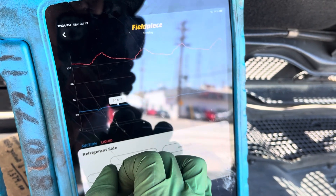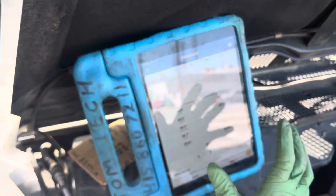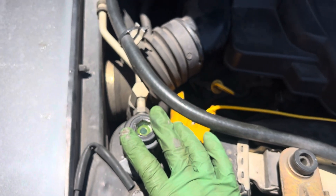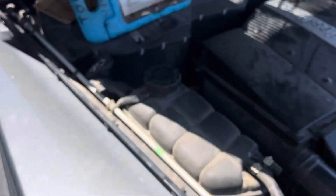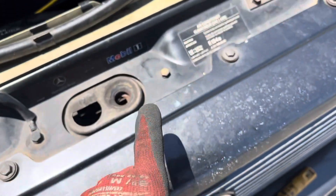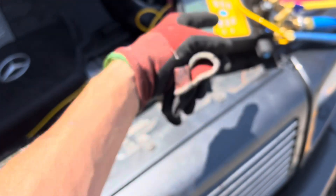Our saturation is swinging from 35 down to 122. There is nothing steady, and this is sitting in the sun. You can get plenty of bubbles out of here every now and then. I know I have 1050 grams in here — where's my little sticker? What happened to my sticker?